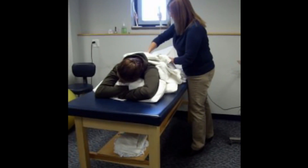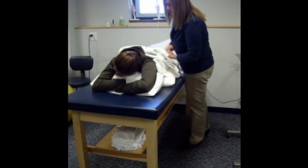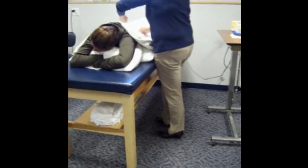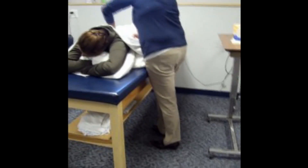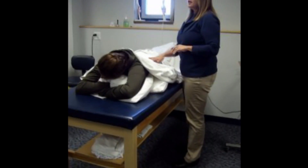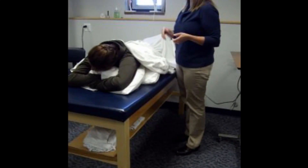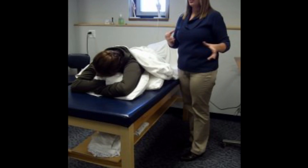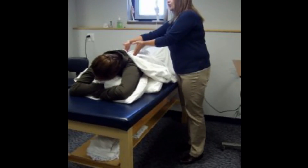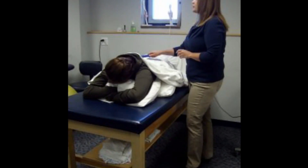We can't treat a large treatment area — we need to do a smaller treatment area. If she has low back pain across the whole low back, I can't do that all in one treatment session. I could do two different treatments, one to the left side and one to the right side, but that's going to take double the time. I can't just take the ultrasound and go back and forth across the whole area.